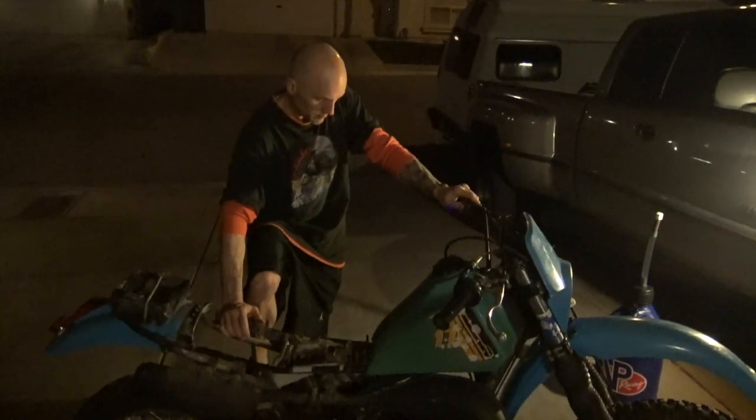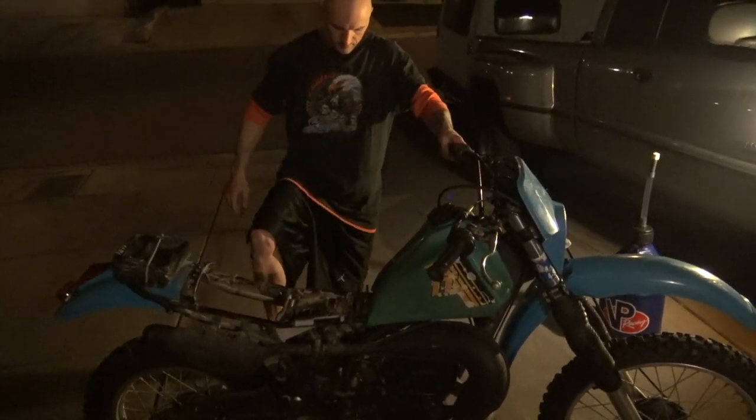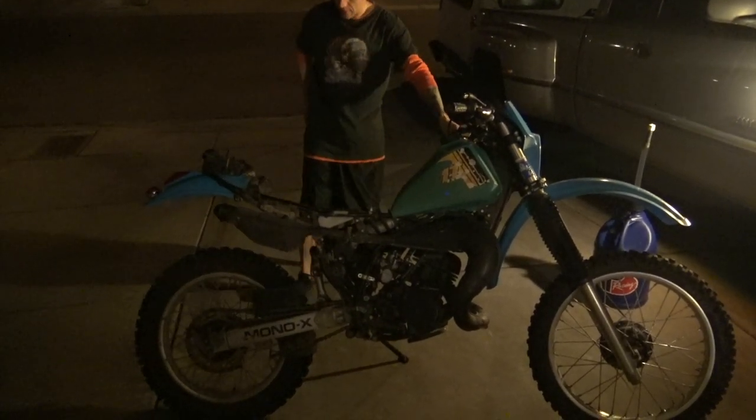Let it relax for a minute, put the bodywork on. Yeah, I think you're down the street. Oh, the kill switch doesn't work — oh, yeah it does. This kickstand felt like it was bending. Oh, how sturdy that is.